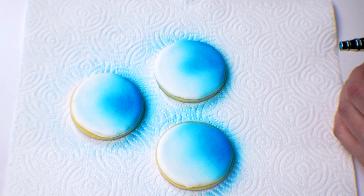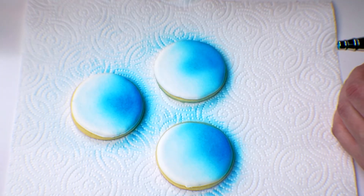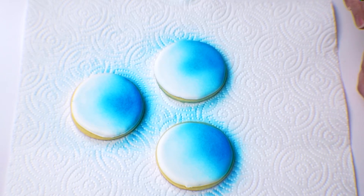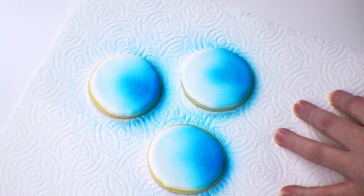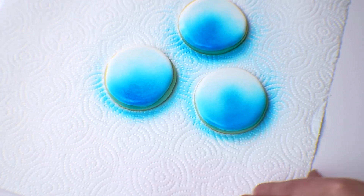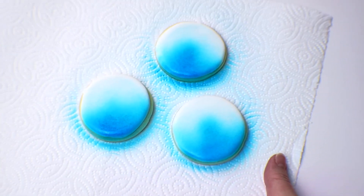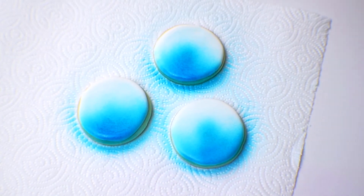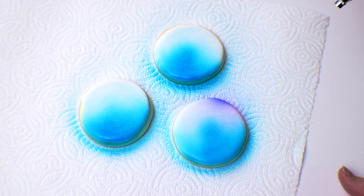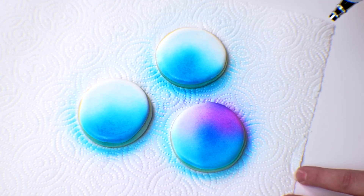Now the next color I'm going to use is our Blushing Pink — put a little in there. When you spray this, it will start coming up purple because you have a little leftover blue. If you want to avoid that, you can go ahead and wash your airbrush out. I kind of like the mix of color and I'm a little lazy, so we're not going to do that. I'm going to start the same way, just slightly building color and starting at the edge of the blue so you can get that transition in.